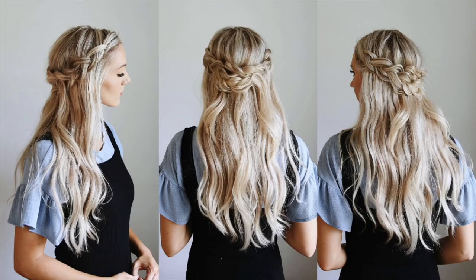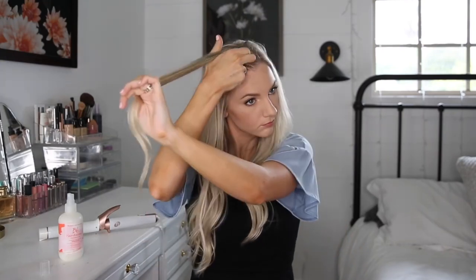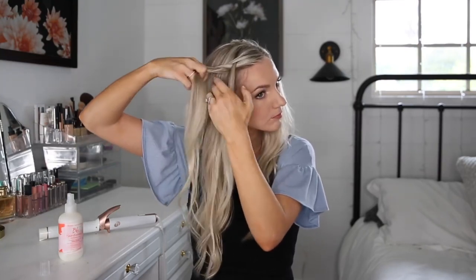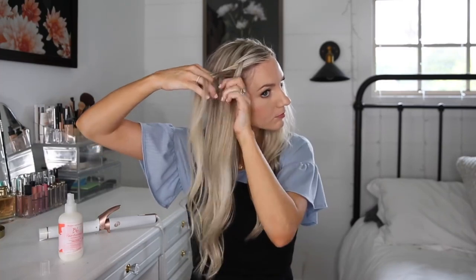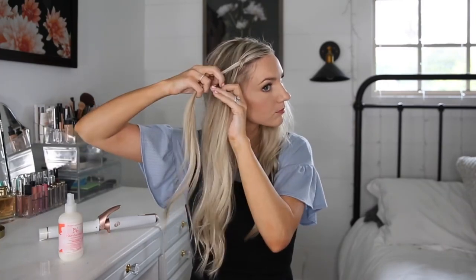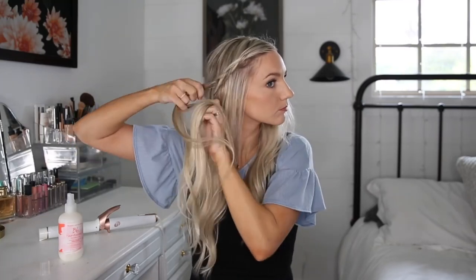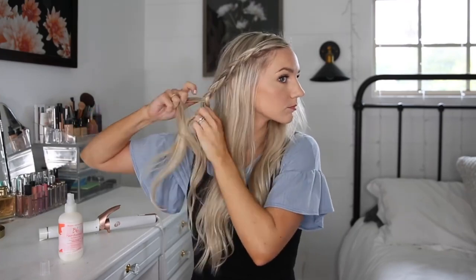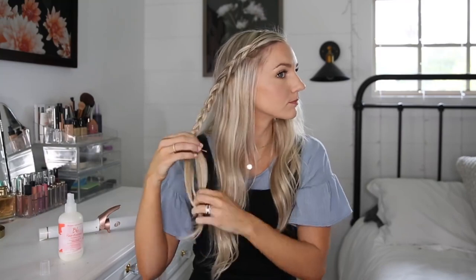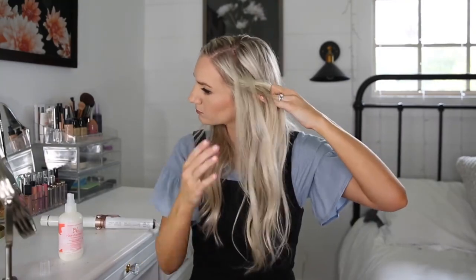Style number three is a really soft braid, so this one we're going to be pulling apart and making it look all big and voluminous. I'm taking a little bit bigger section at my part, splitting it into three, and I'm going to do a Dutch braid. I'm going to be adding pieces to the top and bottom, crossing them under the middle, making sure my hands are going back with my hair so the braid lays nicely when I pin it. Once the braid reaches just behind my ear, I stop adding in hair and braid it all the way down. I stick a bobby pin in the end to hold it, then do the exact same thing on the opposite side.